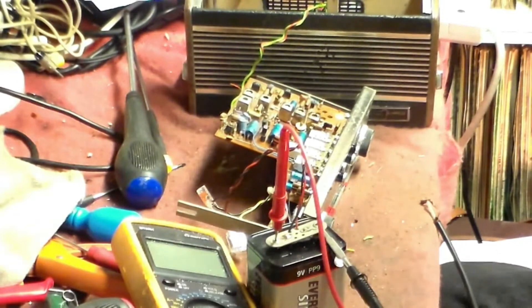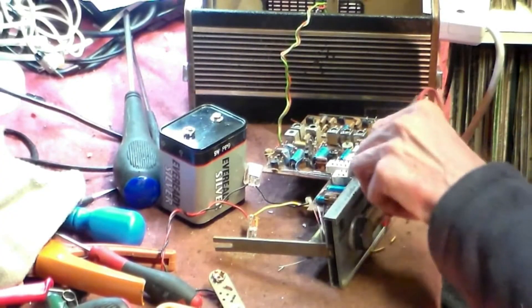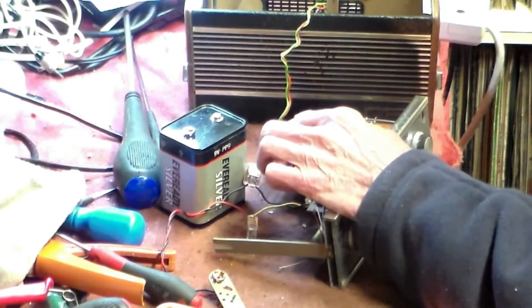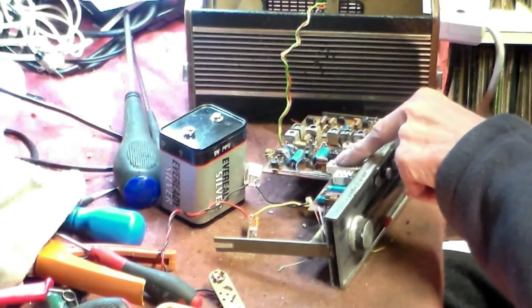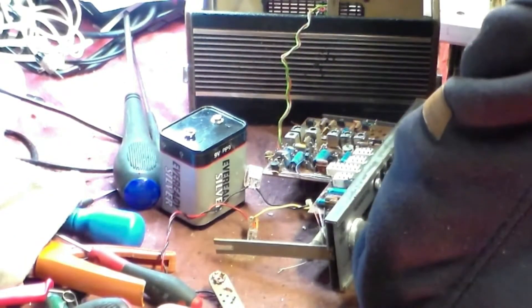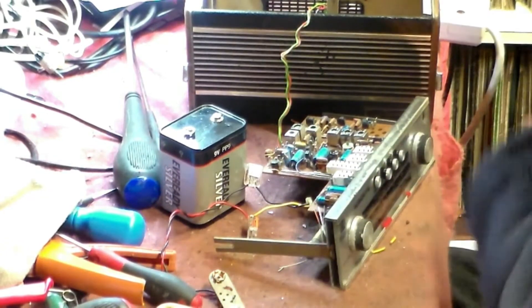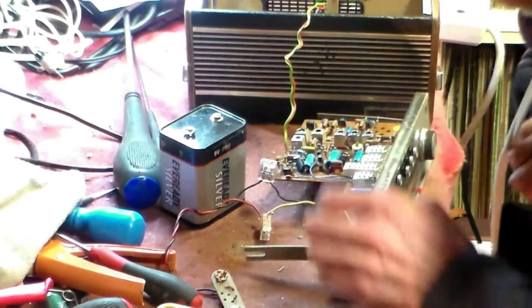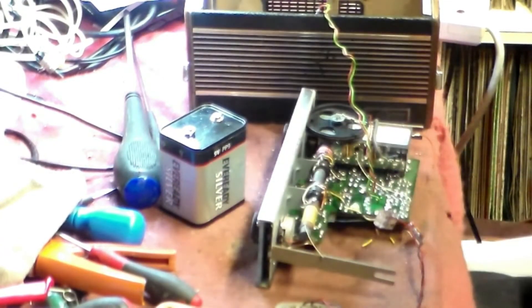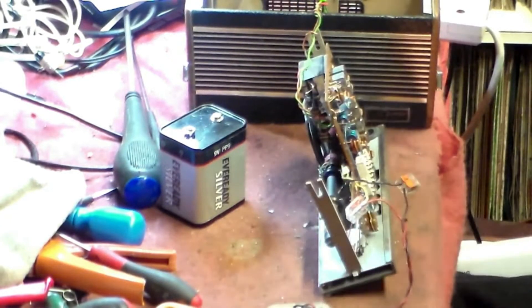The fault is either in the FM IF or possibly in the discriminator circuit. On these sets, by the way, there's an extra transistor on the FM IF, so we'll look there first. Probing about with it switched to FM and switched on, the transistor between the FM discriminator stage and the waveband switch had no voltage on it at all - only 0.2 volts maximum. The resistor attached to it appears to be about 3.9K - up to 4.2 but 3.9K - and that is almost certainly the fault because that resistor is actually open. When a resistor like this is open, it can either open on its own or open because of the transistor. So I'll get a replacement, put it in, and we'll see what happens.